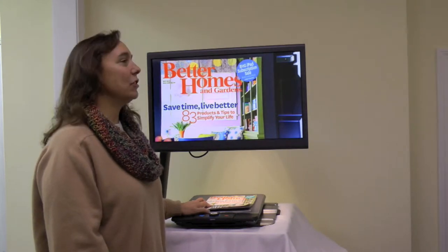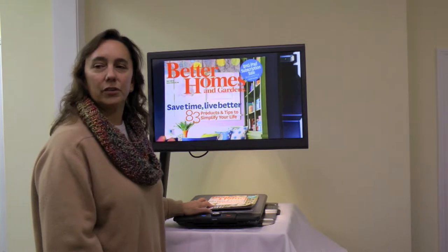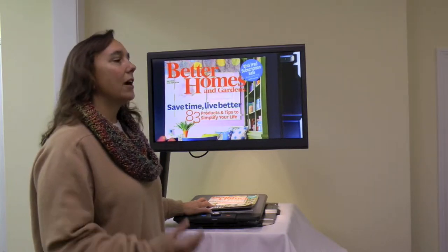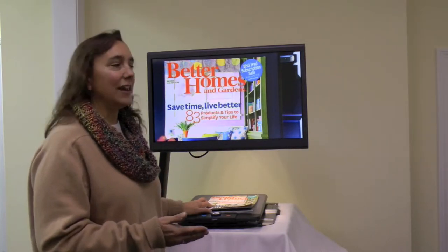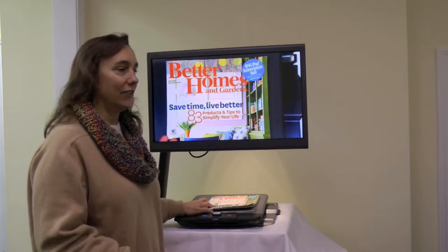Hi, it's Tracy again, and I'm showing you in continuation of our series of how to use your Clearview C with speech — how to read a magazine. And again, it's all pretty self-explanatory and simple, which is nice.